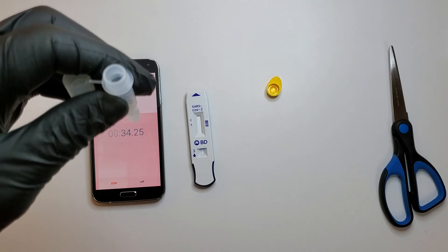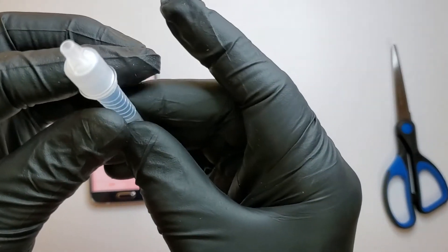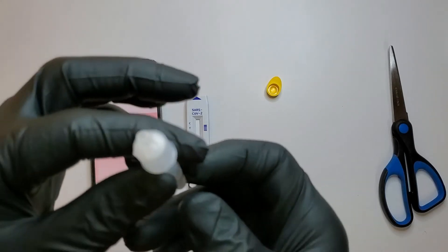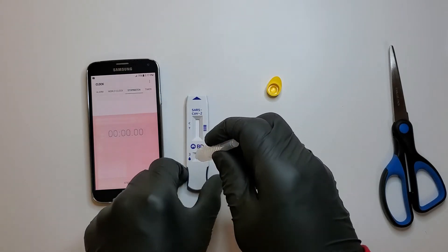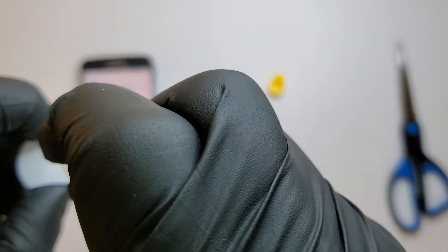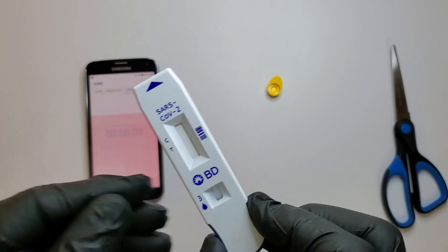We take it out, put the tube over there, and make sure it's tight. As recommended, it says to flick it. So let's do it. We leave it for 15 minutes.